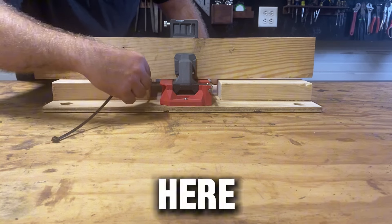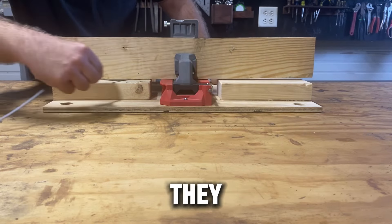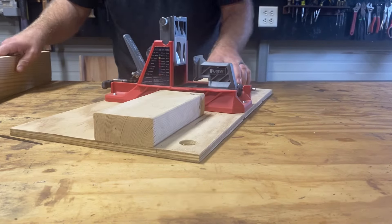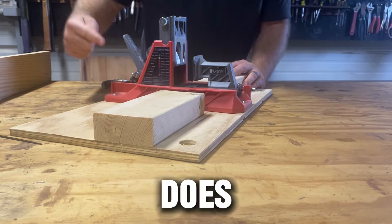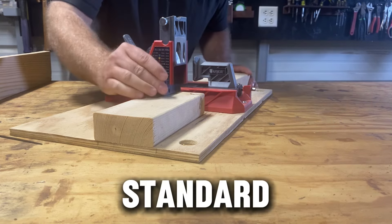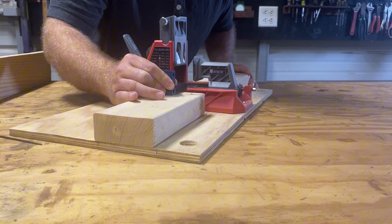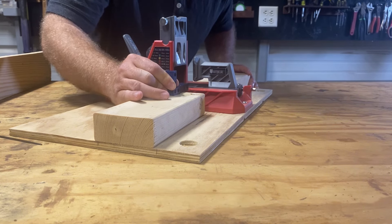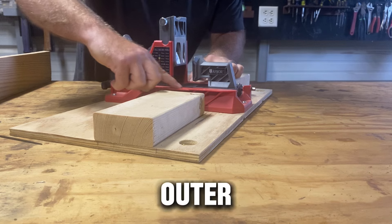That gap that's in here — that's one thing I wish they would change. The red base does look like it's your standard height, do you see that? It butts up, but then this black piece is even higher than the outer part of the jig.